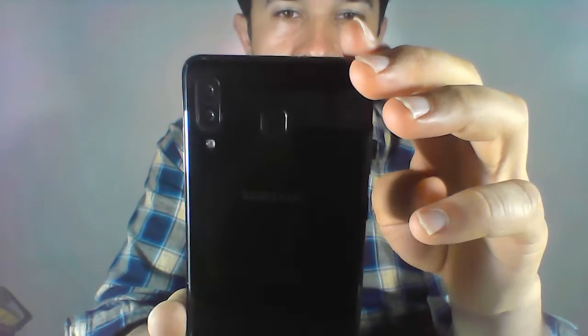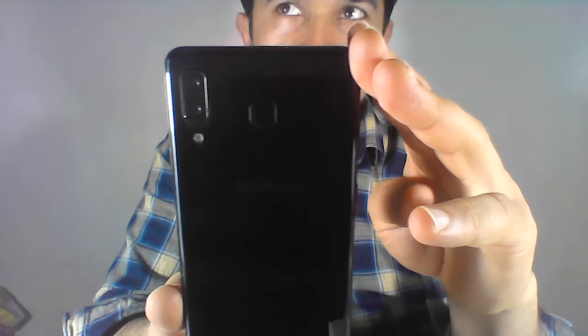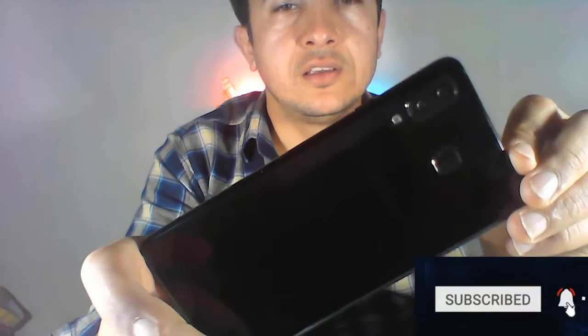The greatest moment has arrived! This is the smartphone — Samsung Galaxy A8. Look at the design, it's very gorgeous. It's smooth, very nice. It looks pretty good, pretty awesome.